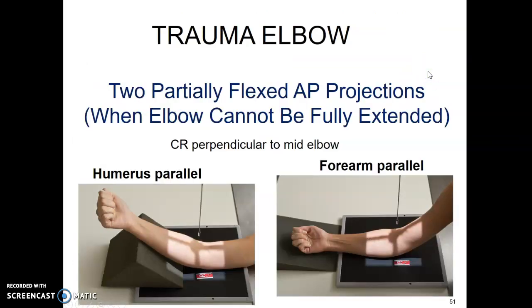Trauma elbow: if your patient has had trauma and they're not able to fully extend for the AP elbow view, you'll have to do it in two parts. One with the humerus parallel to your imaging plate, centered at the elbow joint, and then a second one with the forearm parallel, still centered at the elbow joint. These two together give you your AP elbow — the trauma AP elbow is split into two.